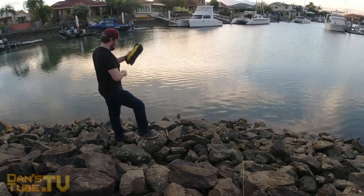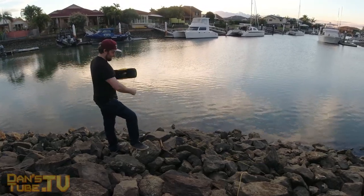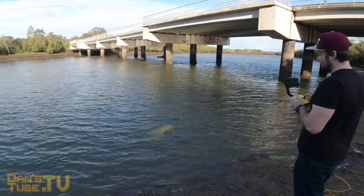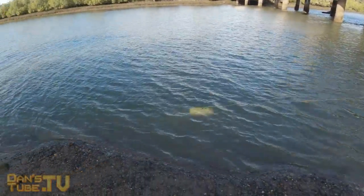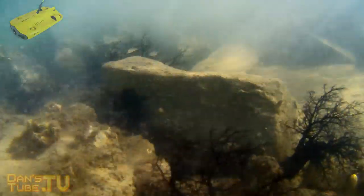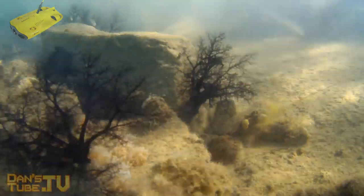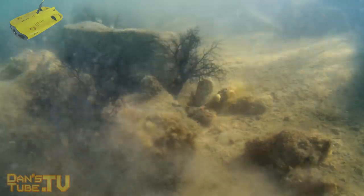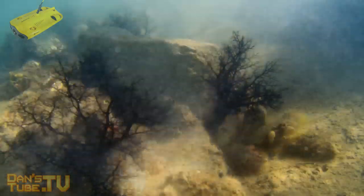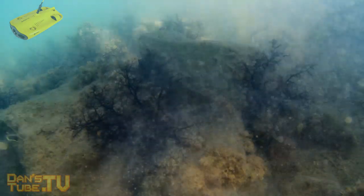You have to be very mindful of what's around you, especially if there are boats coming by — you do not want that cable tangled anywhere near a boat. You also need to be mindful of currents because they could definitely take your drone for a swim. The Gladius Mini has five thrusters, but I still noticed a tiny bit of drift in heavy current. It works really hard to hold its position and does a great job, but it will drain the battery significantly quicker than in calm water.